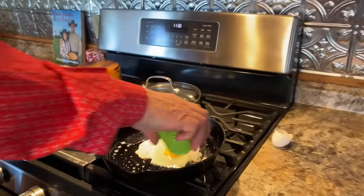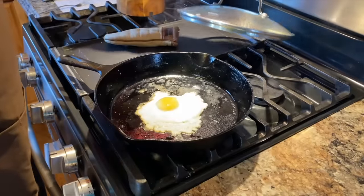Been intimidated cooking that egg? Tear up the yellow? Can't get it flipped over? Sticks to the skillet? Well folks, I've got quick tips and tricks to make the perfect fried egg in a cast-iron skillet.